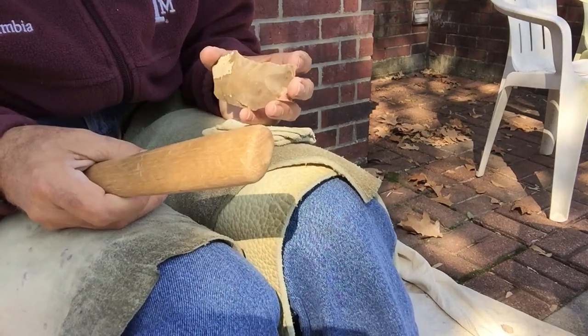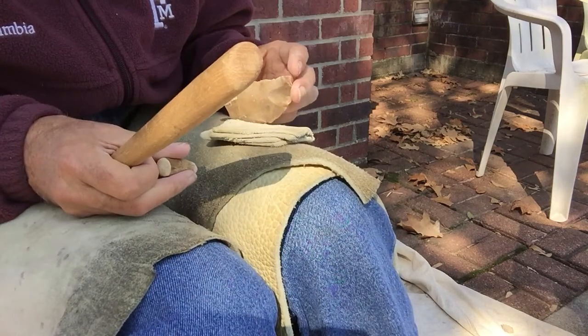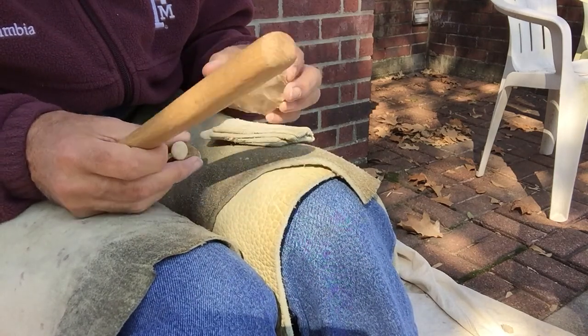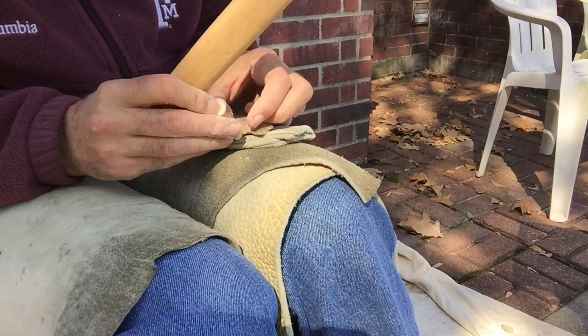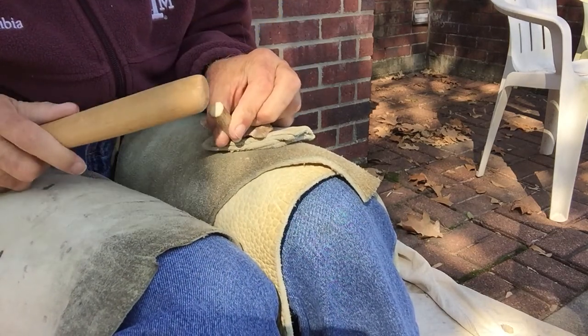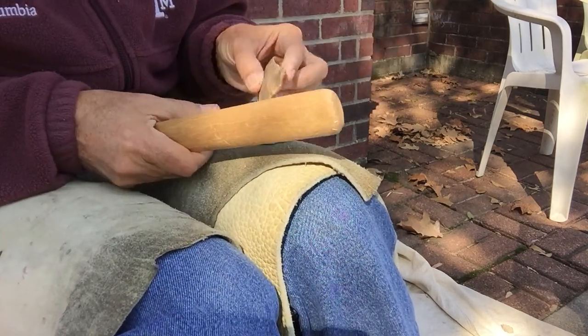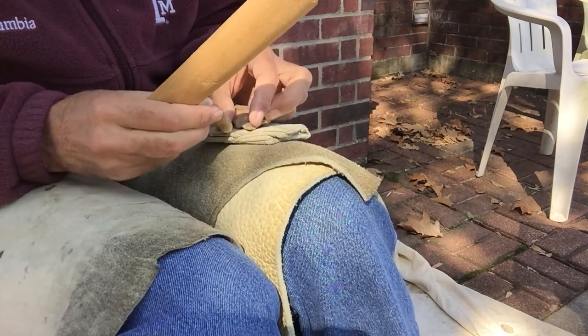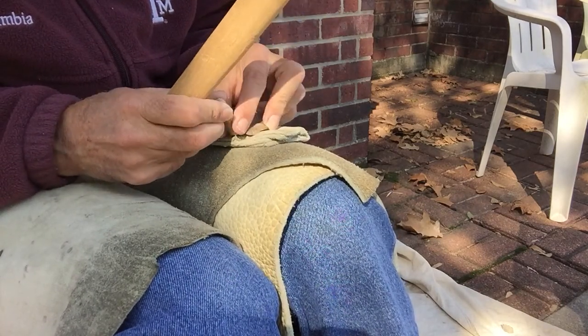By the way, flakes run good on leather. When you trap a piece on leather and hit, your flakes run completely different from the way they do normally with an open notch on copper or something on a rubber pad. So you've got to kind of remember that and expect some surprise overshots.